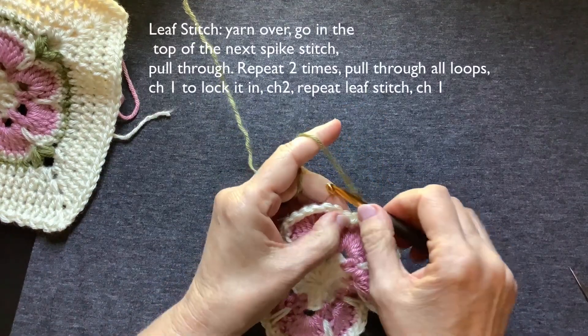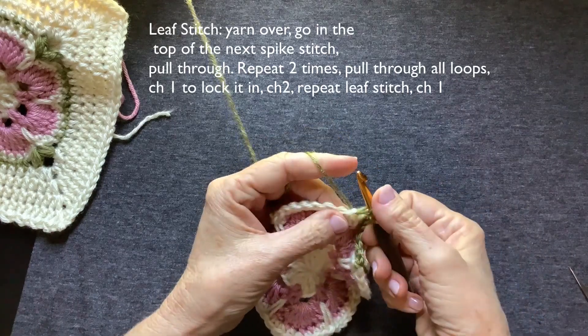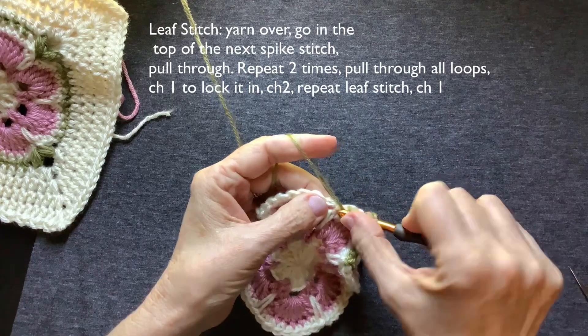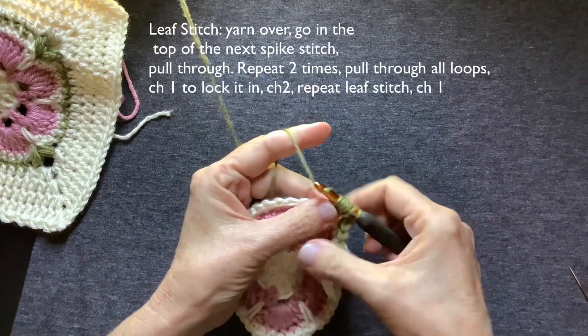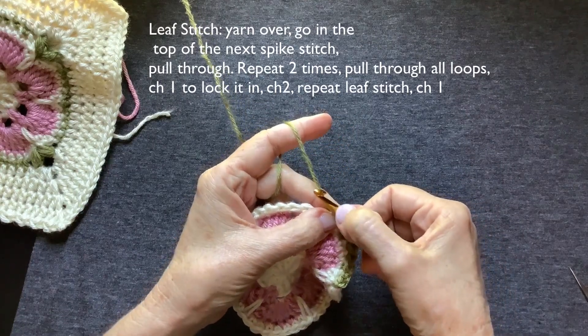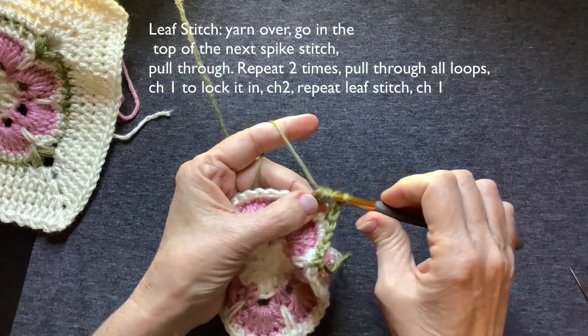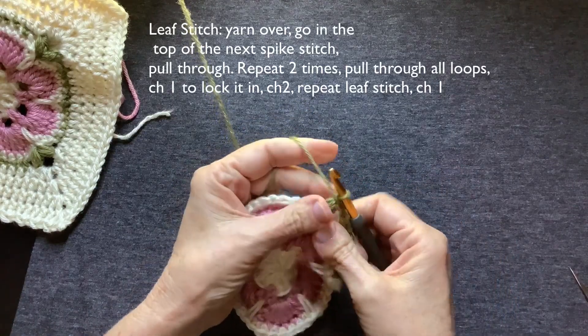Just call it a little mini puff. Yarn over, go into that stitch, pull through — do it again, that's two, do it again, that's three. You have a whole bunch of loops — one, two, three, four, five, six, seven loops. You're going to pull through all of those. And you're going to chain one to lock that in.